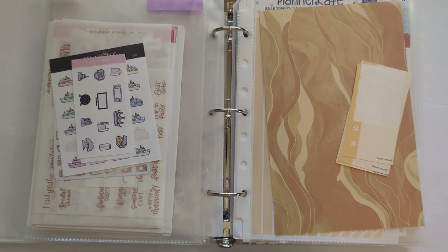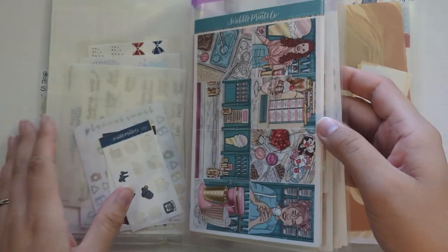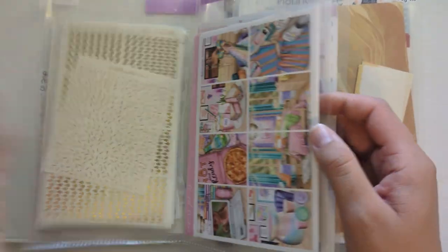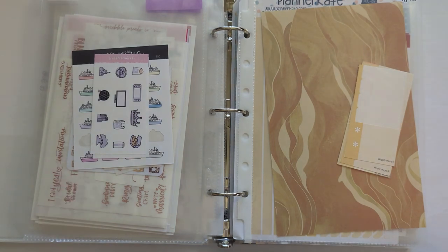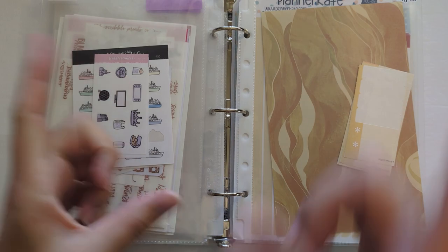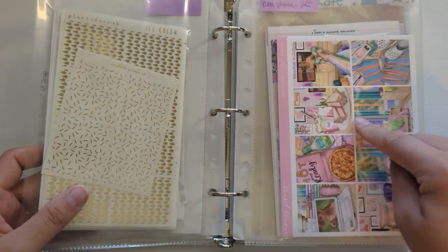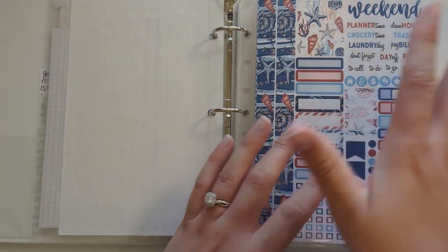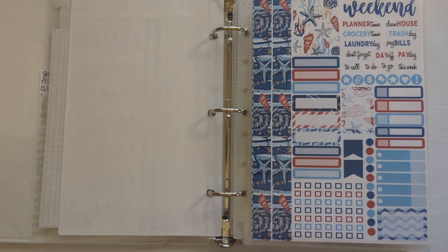So that is everything for this month. As you can see I have literally a theme for every single week — there are no random kits. Every week has a holiday or a special occasion that I'm celebrating, which is very exciting. I hope you guys enjoyed this video. Don't forget to hit that like and subscribe button and leave a comment down below if you're twinning on anything. I have a feeling a lot of people are going to be using the ice cream kit this week, and obviously some sort of 4th of July spread as well. Thanks for watching — I hope you have a good day. Bye bye!